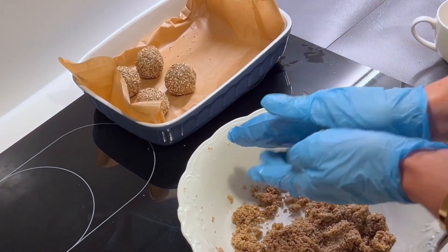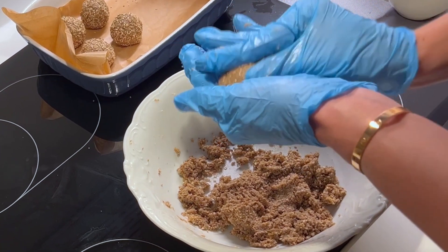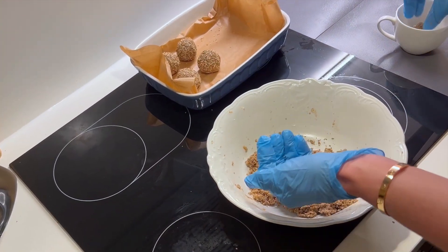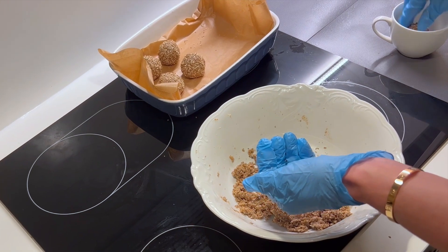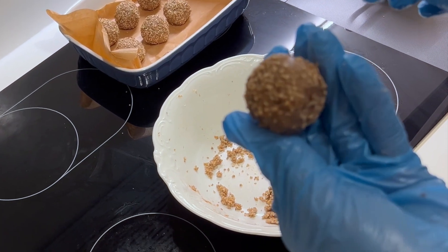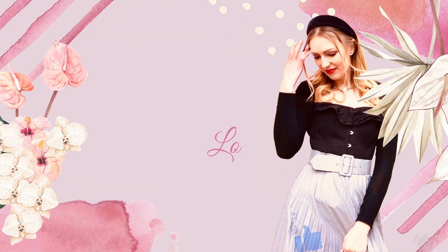By the way, also watch my first video about seed cycling where I show you how to make the pumpkin flaxseed balls — those are for the first part of your cycle, and these here are for the second part. So that was it. I hope you liked the recipe. Thank you for watching and I'll see you in my next video. Bye bye!